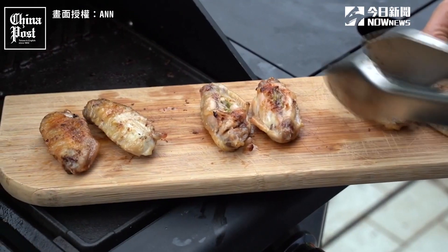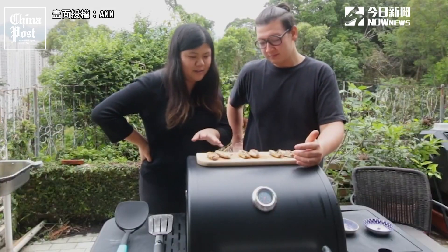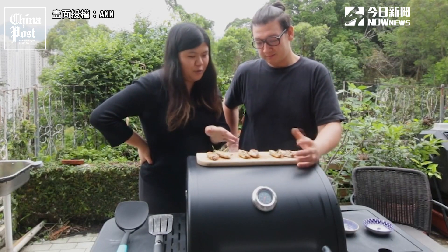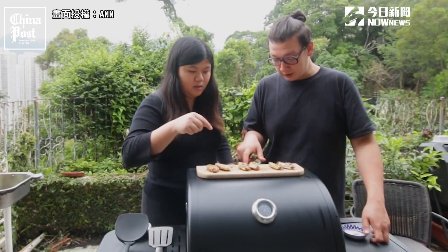Now for the single-variety herb-infused wings. The most interesting to me is the Chinese dill and I'm really curious to try that, but I'm sure the lemongrass is going to be great. I actually don't know what to expect from the curry leaves either. Which one's lemongrass? This one's lemongrass — let's go for it.